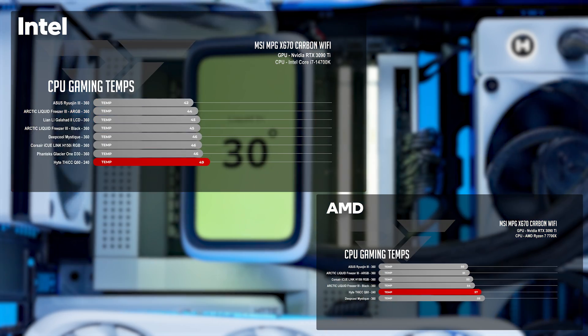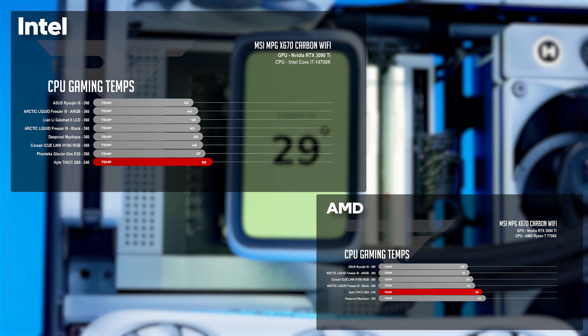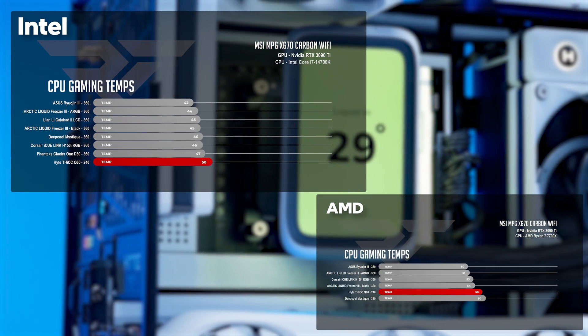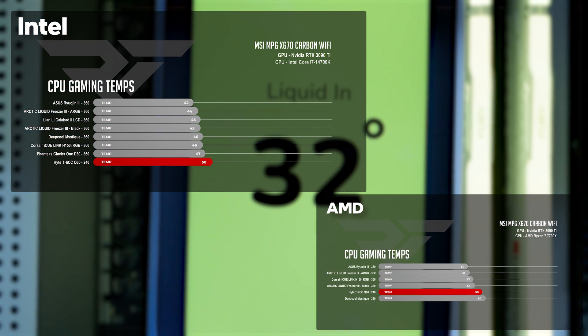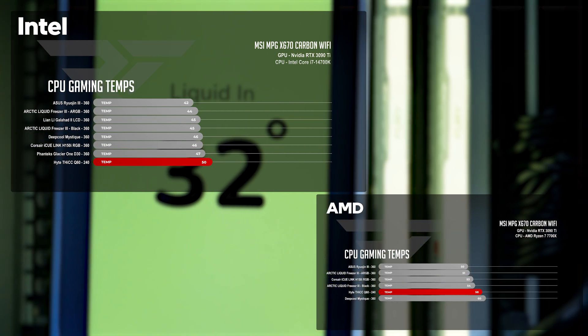The story changed slightly during our gaming tests. With an average CPU temperature of 50 degrees Celsius, the Hype Thick Q60 had one of the warmest temps among our 360mm AIOs. That said, it wasn't far off from the 360mm Glacier 1, which averaged 49 degrees.